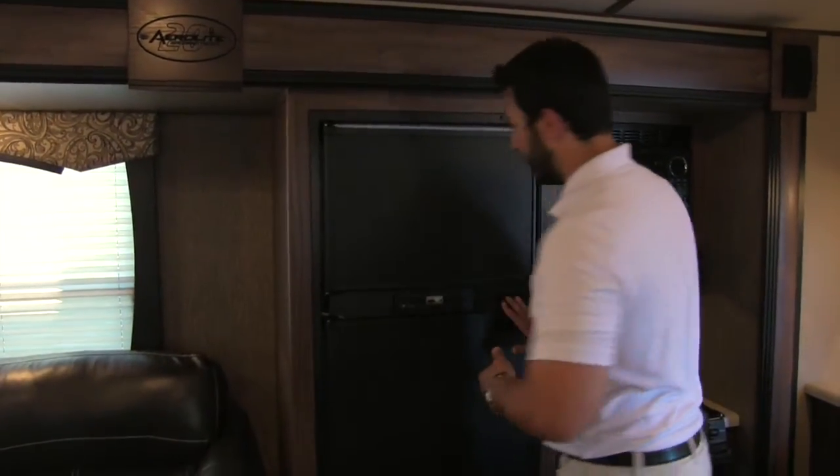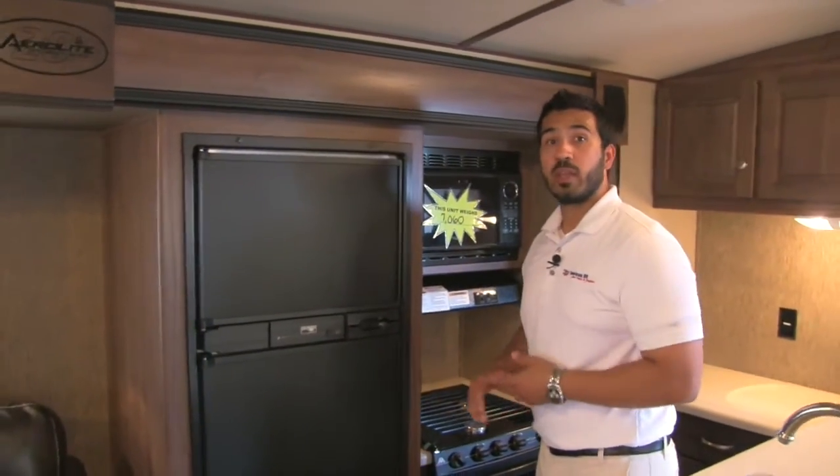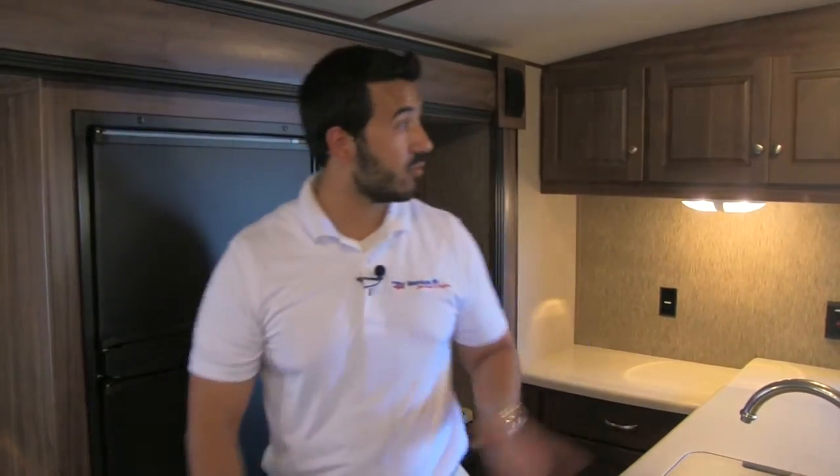The thing I love about Norcold is it is going to be automatic switchover. So if you're running it on propane and you plug into shore power, it'll automatically switch over for you. I know this room is beautiful — let's head up to the front of the coach and check out the bathroom and bedroom.